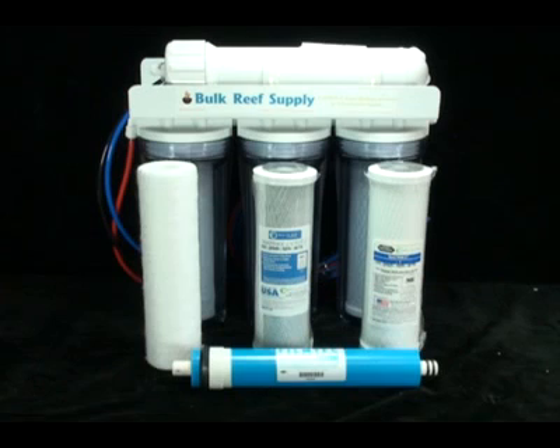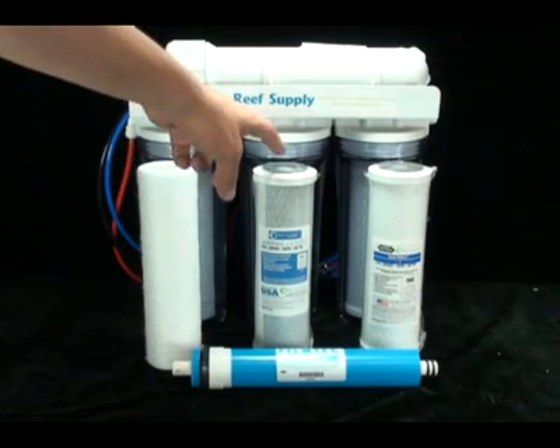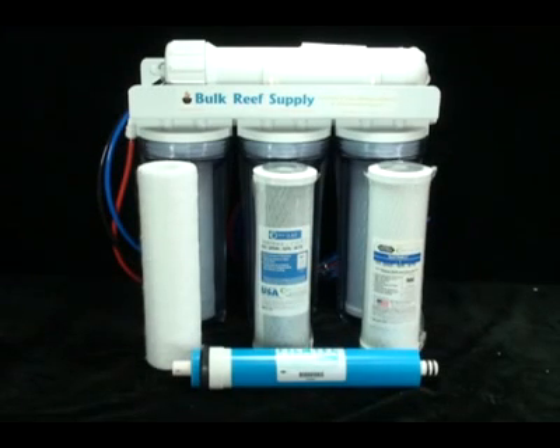This results in longer life and fewer change-outs. Our second stage is a 5 micron CTO2 Matrix carbon block — the most widely used in the entire world. Matrix is a leader in the carbon block industry and what most companies try to emulate.